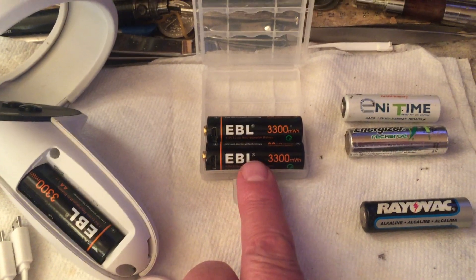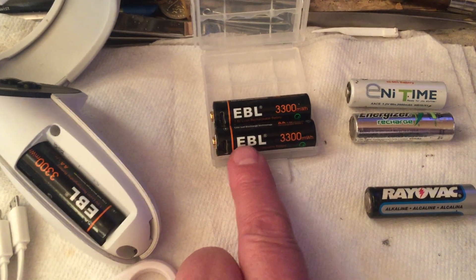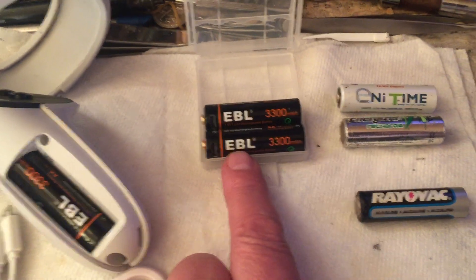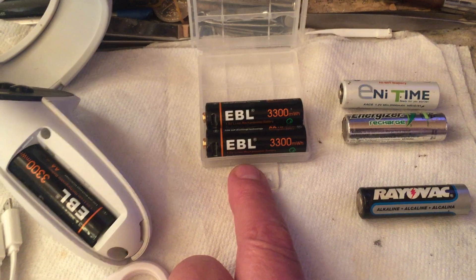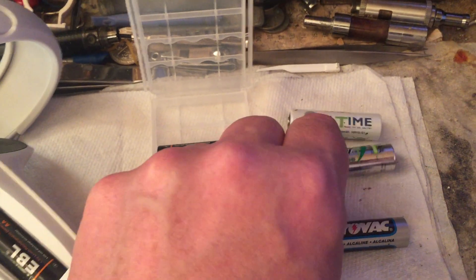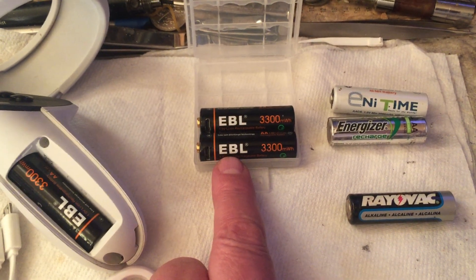A lithium ion is like 3.4 volts, so for sure there's circuitry inside dropping it down to 1.5 volts. I want to make that point — different than nickel metal hydride and NiCADs, these are true 1.5 volts.